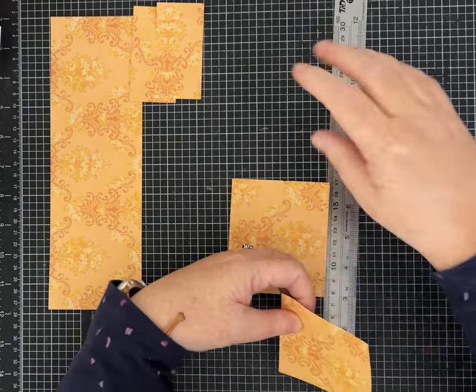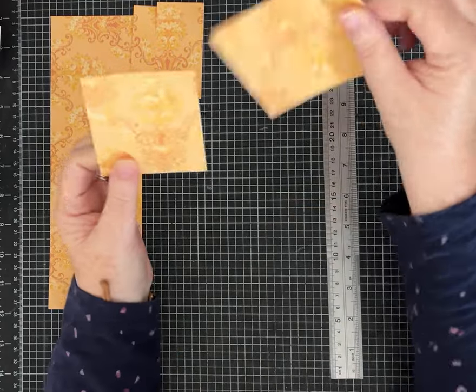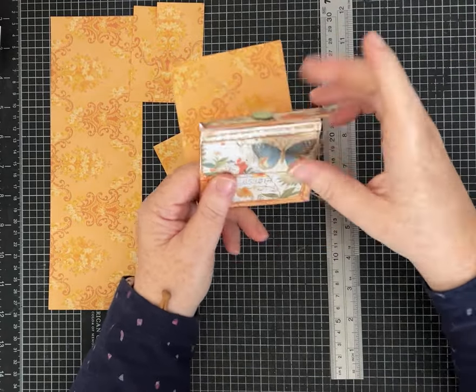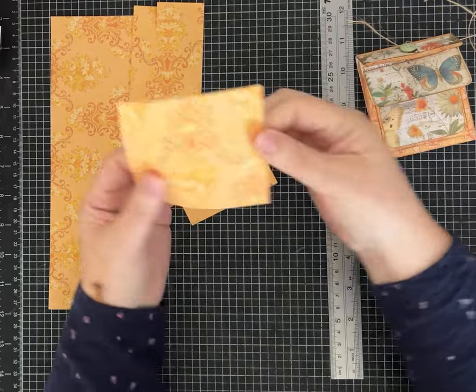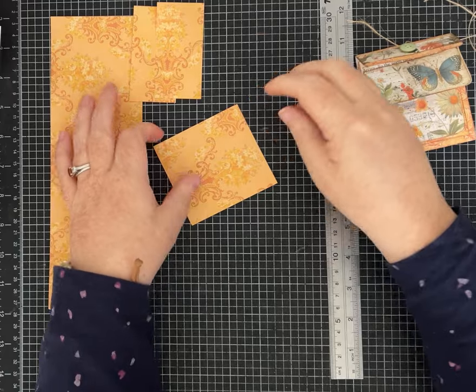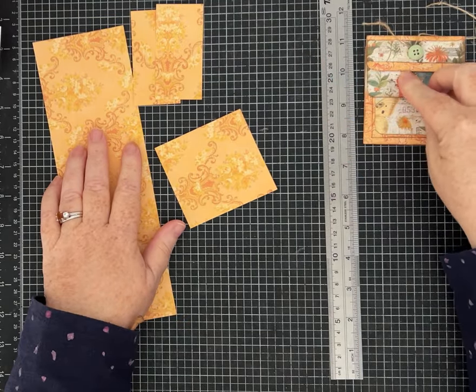With the remaining piece of paper, cut at 7½ centimeters, which leaves you a piece that is 9½ centimeters. We're going to use that to make a little journaling card or something like I did on the inside. Set that aside — all you need to make this sweet little pocket folio are these four pieces of paper.